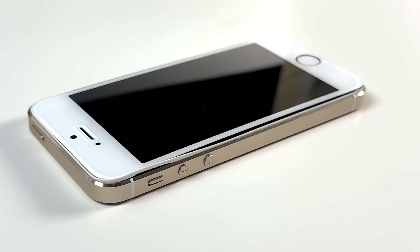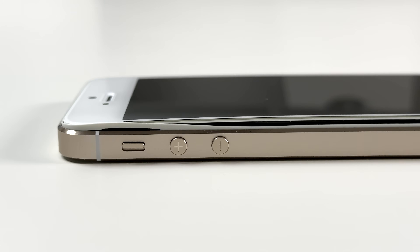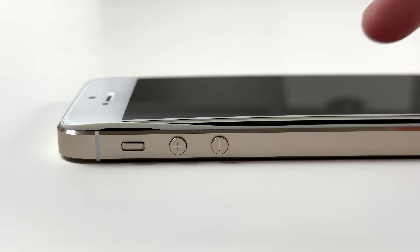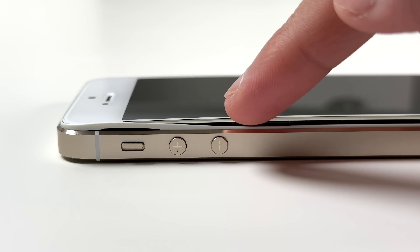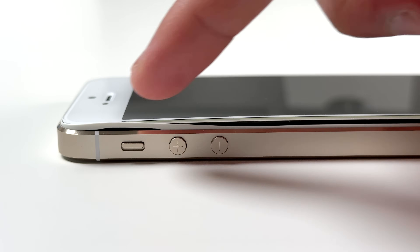Your old iPhone battery might actually be expanding. This is something you might want to look into, especially if you have an older iPhone laying around somewhere that you haven't seen in years. You might want to check up on it because the battery might be puffing up and it might already be swollen.